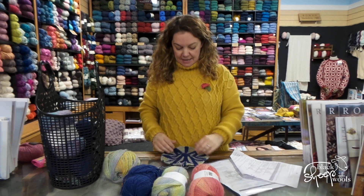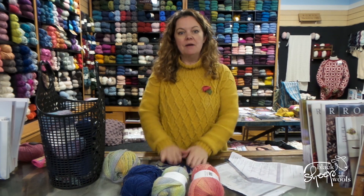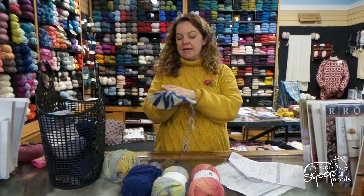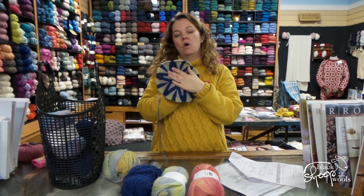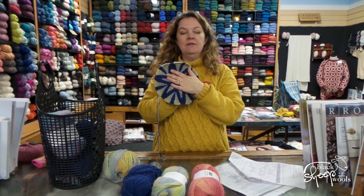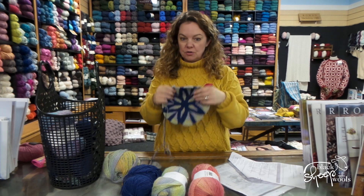I'm a bit bumpy in the middle, but again it's the power of blocking — I know that's going to block out. It's not really rippling, just a little bit bumpy there. But look, it is the most beautiful design. That is the end of week one. Week three is released this week, or it might even be week four — I am a few weeks behind, but it's a marathon not a sprint, so I'm not too worried about that. Just looking forward to carrying on with it.